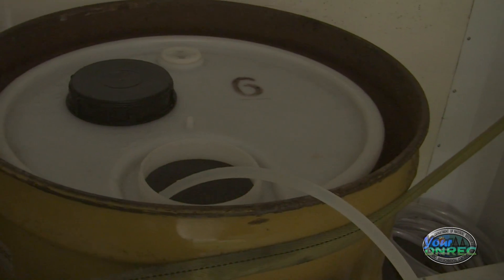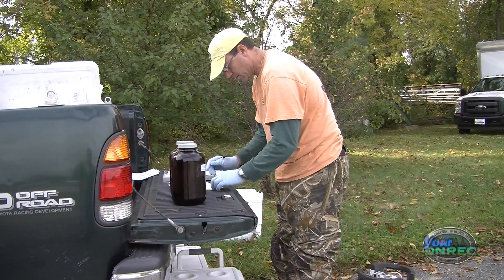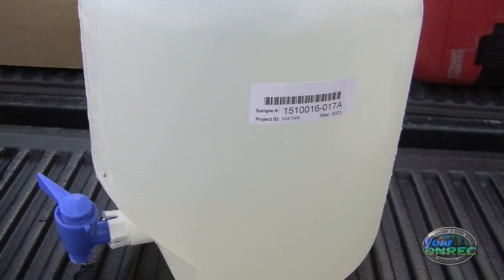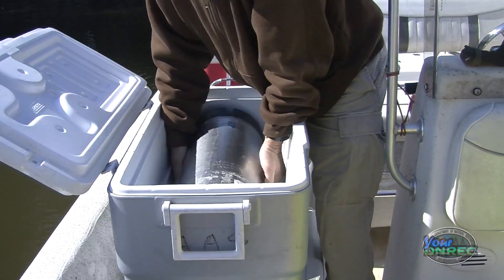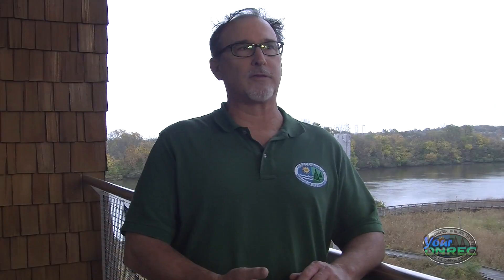For the water samples, it included 55-gallon drums, 20-liter stainless steel canisters, 2.5-liter amber bottles, and 10-liter plastic cardboard samples. All those containers seem like a lot, but each was designated for certain types of analysis, which included PCBs, dioxins and furans, polyaromatic hydrocarbons, organic chlorine pesticides, and metals. We had a lot of parameters to cover, and all these containers go to separate, special laboratories.